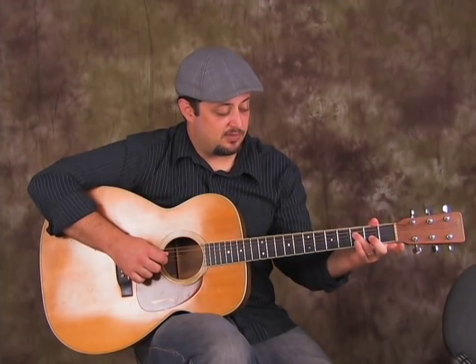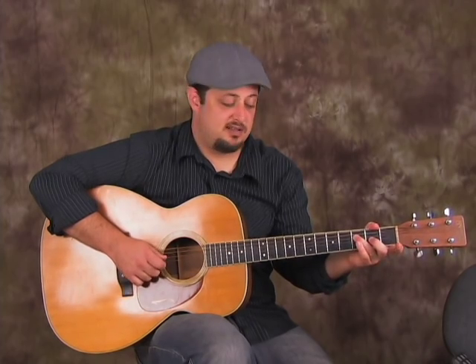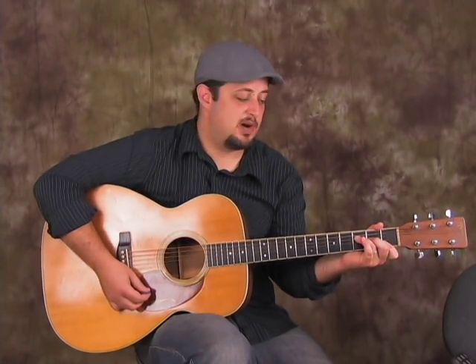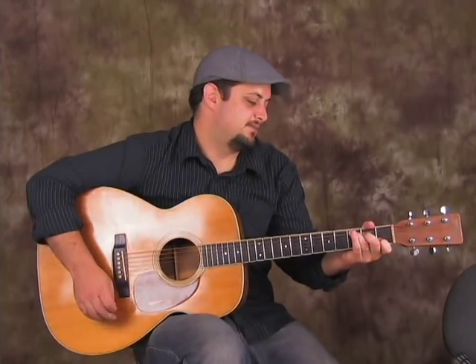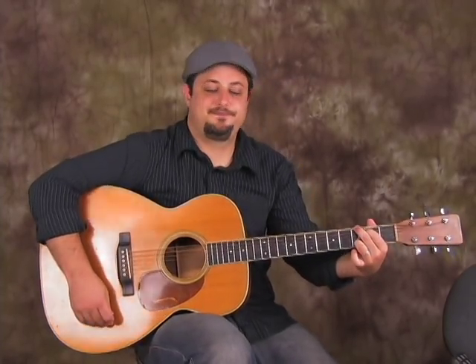Now some people play the F chord barred all the way. You can get by playing ring finger on the third fret of the D, middle and first. You can even get that high E muted — you can cover them both. That's going to be up to you. I tend to just mute it without even thinking about it. So we've got C, G, F for twice as long.